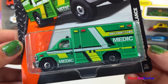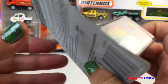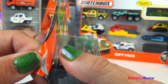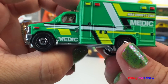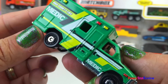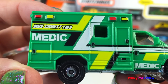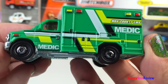This is from the MBX Heroic Rescue. It's an ambulance. I love the green color. This is the Ford E350 Ambulance. It says MBX County EMS Medic — this is Emergency Medical Services.